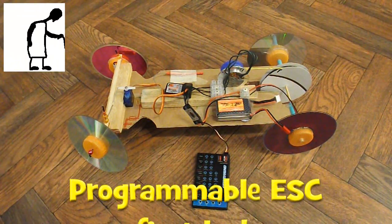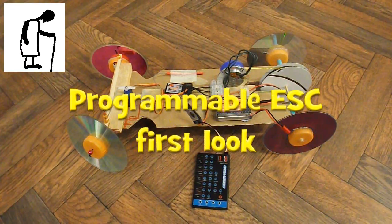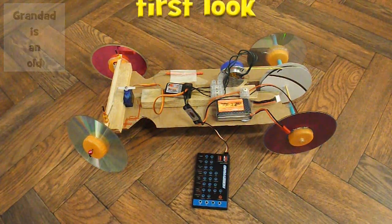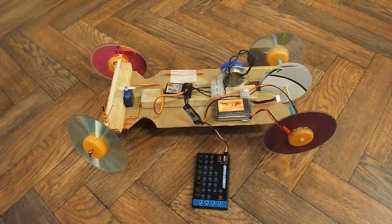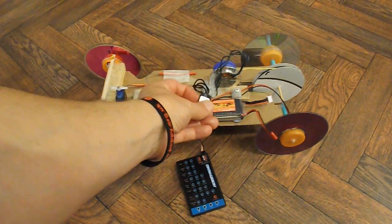Hi guys. Quite a while back somebody commented on one of my radio control videos asking why I don't program my ESCs, or whether I have programmed my ESCs. Well, none of the ESCs I've got are programmable — they're cheap Chinese, cheap and cheerful things. But having been asked the question, I had a look on eBay and found a programmable ESC.